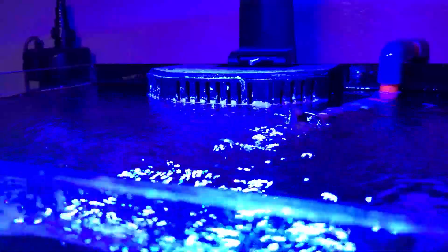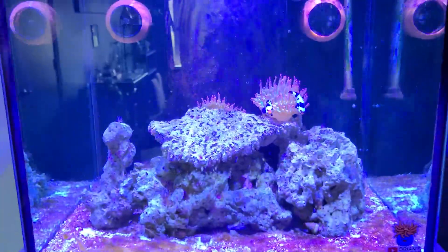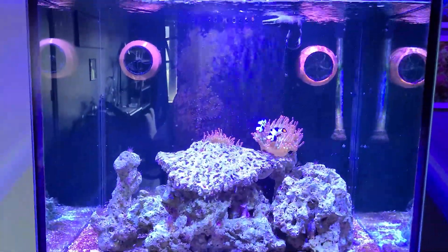Another thing that I did to combat dinoflagellates was to reduce the time that I had my lights on. I went from 10 hours a day down to 6 hours a day. I'm not entirely sure if this actually helped for the dinoflagellates, but it definitely did help to slow the growth of some of the algaes that I had in the tank, so overall that's a win in my book.